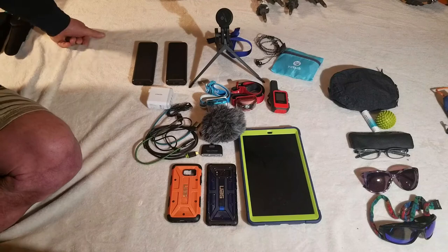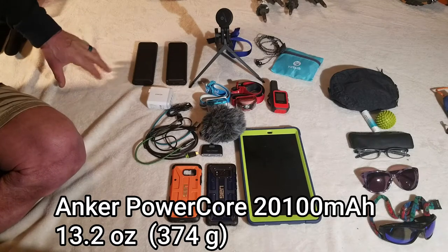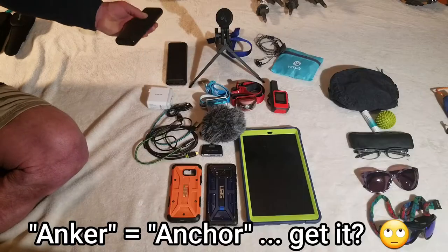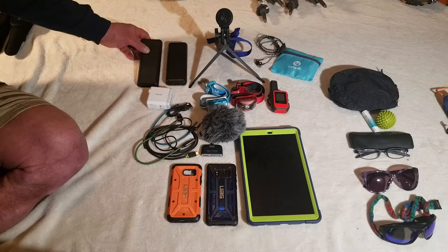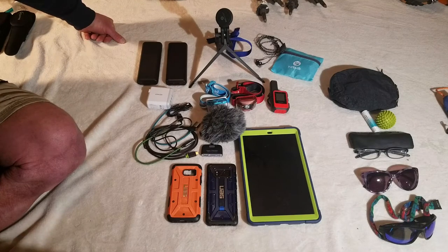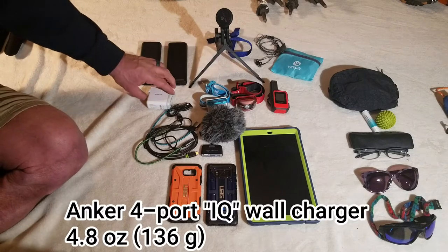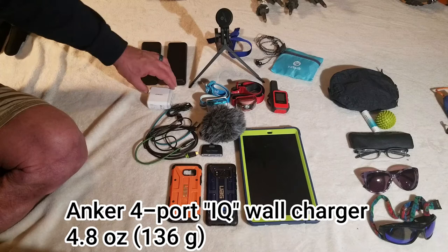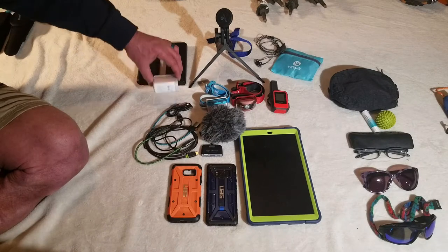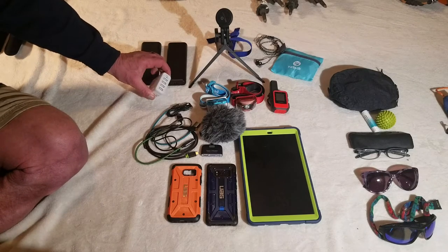Moving on now to the electronics. We have a lot more electronics than most people, so we've decided that we're each going to carry the Anker 21,000 milliamp hour power banks. These things are heavy as boat anchors, but we really couldn't figure out any other way around it. We considered using a solar panel but decided that would be less practical than just having the power banks. For charging up all of our electronics, especially the power banks, we have the Anker four-port IQ quick charger. This thing is kind of heavy, but I think it'll be well worth having an option of charging up four different ports at one time.